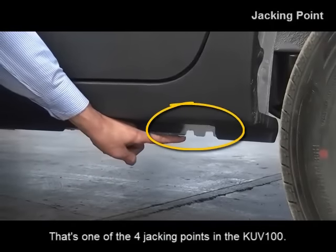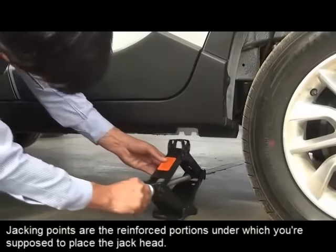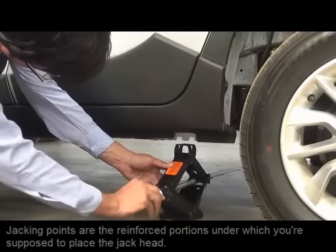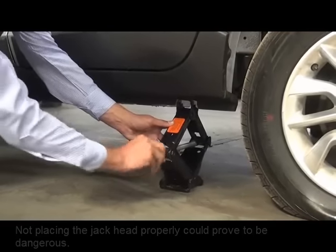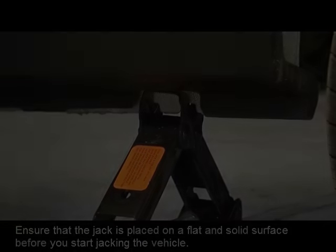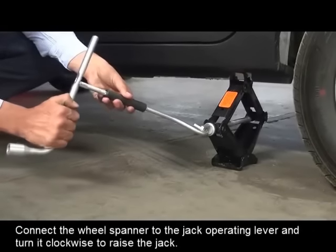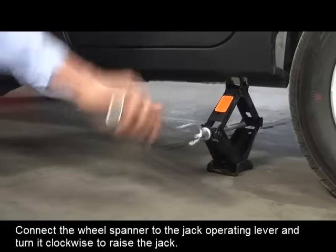That's one of the four jacking points in the KUV100. Jacking points are the reinforced portions under which you're supposed to place the jack head. Not placing the jack head properly could prove to be dangerous. Ensure that the jack is placed on a flat and solid surface before you start jacking up the vehicle. Connect the jack operating lever to the eye of the jack, then connect the wheel spanner to the jack operating lever and turn it clockwise to raise the jack.